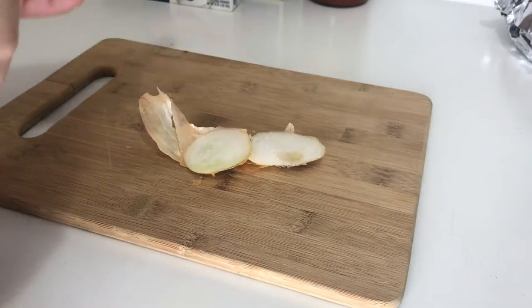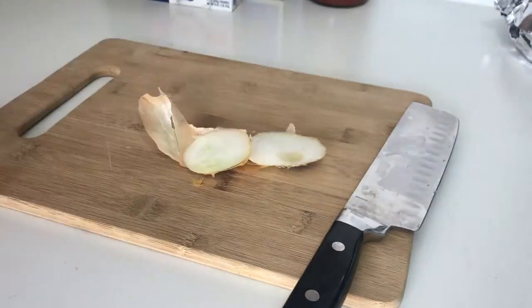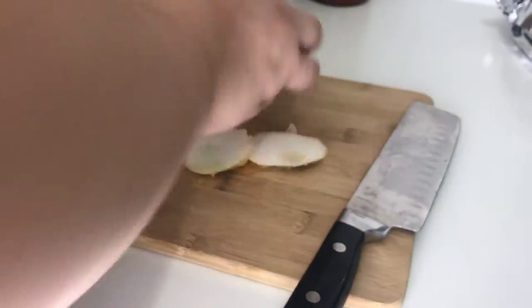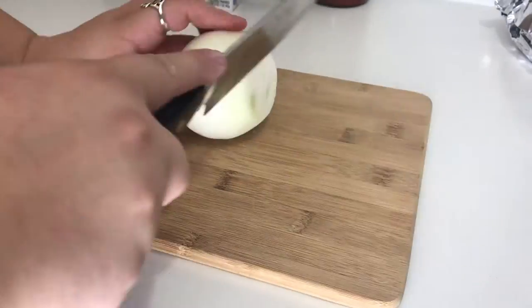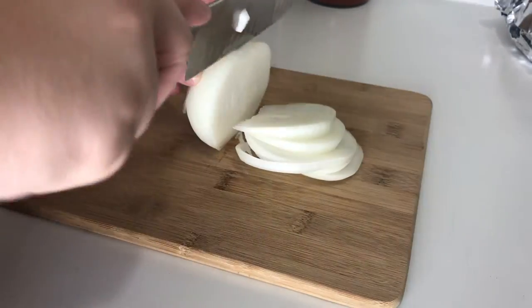The first thing we're going to do is chop up this onion. It doesn't have to be perfect because you are going to cook it down a little bit, so if there are big pieces they'll cook down — but if you don't like big pieces, chop it as fine or as not fine as you want. That's the first step and then we'll move on.